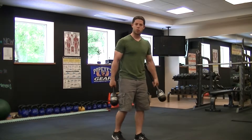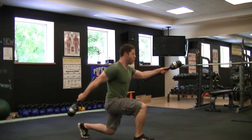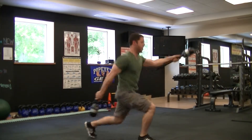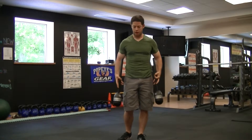Number two is going to be an explosive lunge. Do that for 30 seconds as a part of a circuit — that'll get your heart rate up.